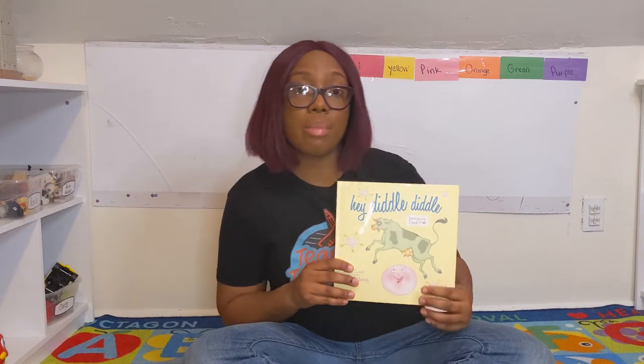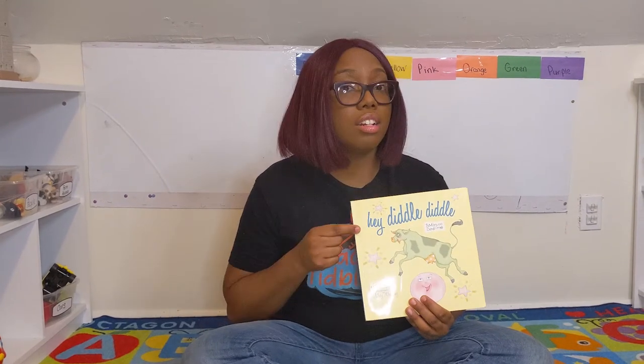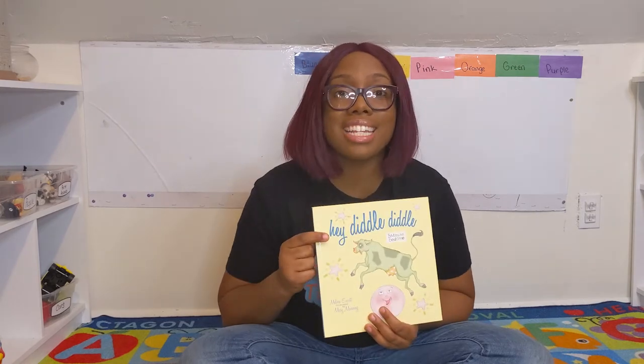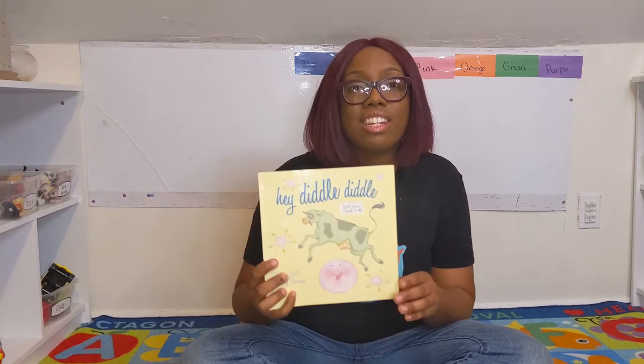Let's find out the name of the book. Every book has a name — it's called the title. The title is the name of the book. And the title of this book is 'Hey Diddle Diddle.' That's super funny to say and it rhymes too!